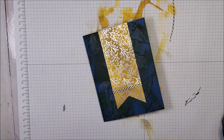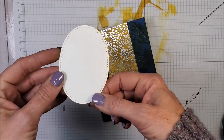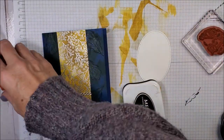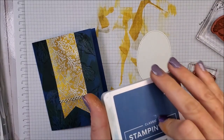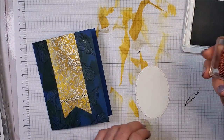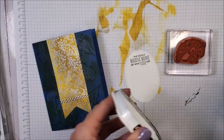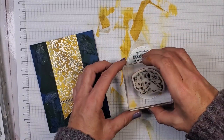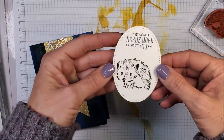I've gone ahead and used the largest oval from the stitched shapes dies and cut a piece of whisper white. For the sentiment I have 'The world needs more of you,' and I'm going to stamp it with misty moonlight right up near the top. This little cutie I'm going to stamp right here. Okay, that's what I have.